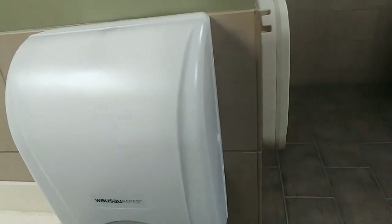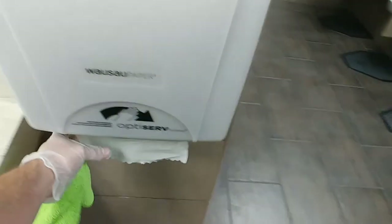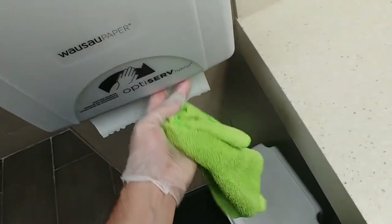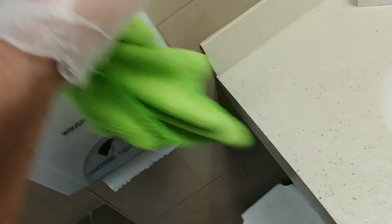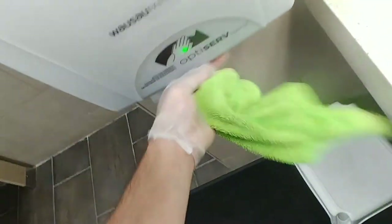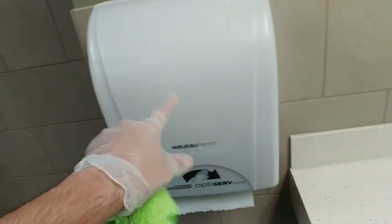You'd be surprised how many people touch this and pull from it. I've got to change the batteries in this one as well — the batteries don't seem to be working. I'll have to look at that one; I don't know why it's not coming out, but I'll need to change the batteries in it no doubt.